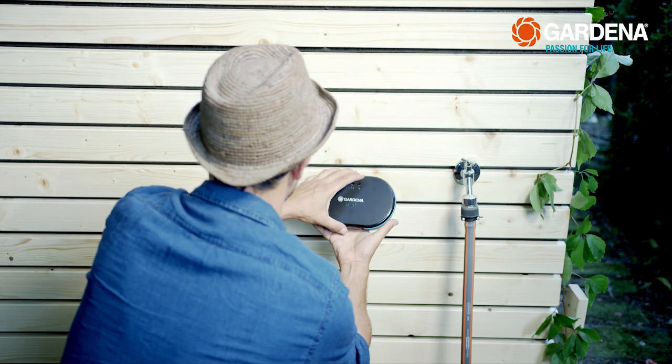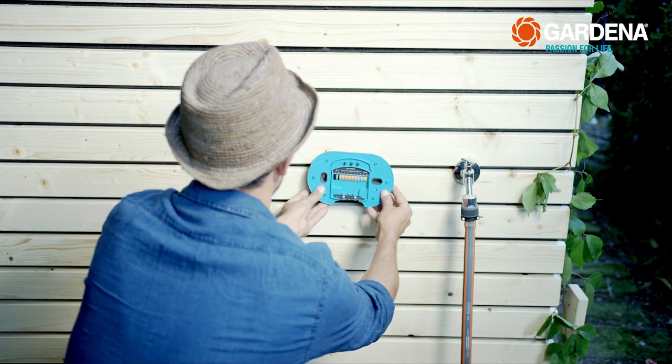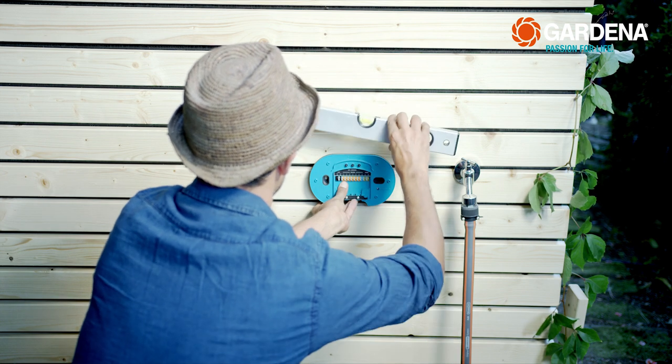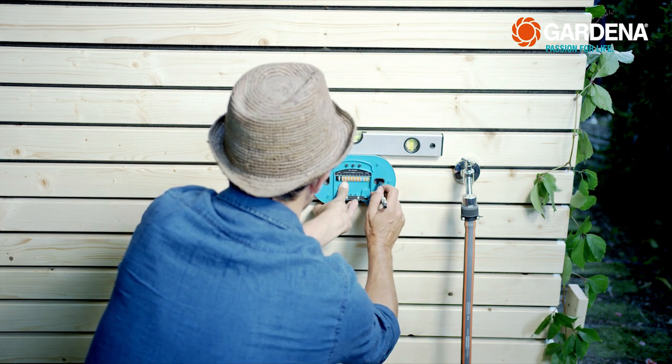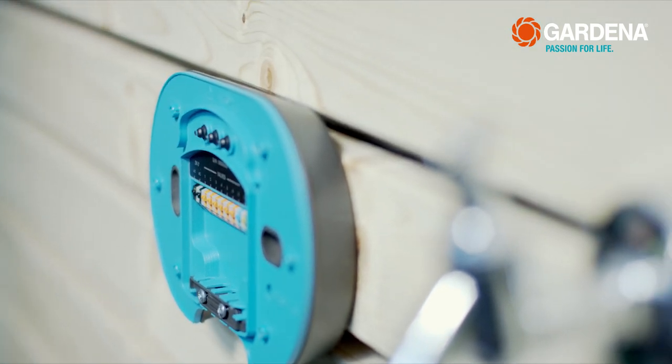To install the Smart Irrigation Control, first mark the locations for drilling. Take the covering off, hold the control unit on the wall, use a spirit level to straighten it out, and mark the holes 120 mm apart. Then drill the holes and attach the control unit with the delivered anchors and screws. With wood and other similar surfaces, you can do it without the anchors.